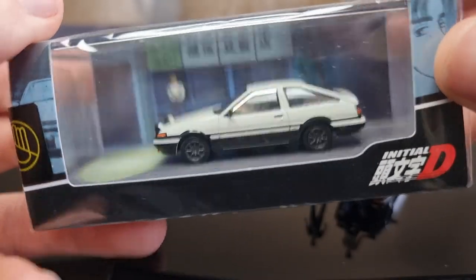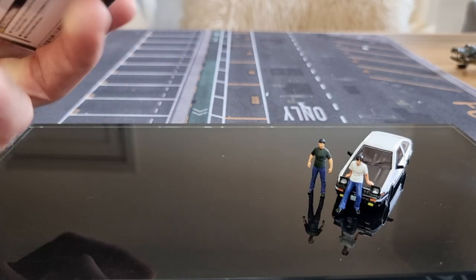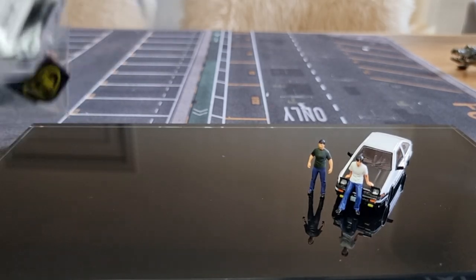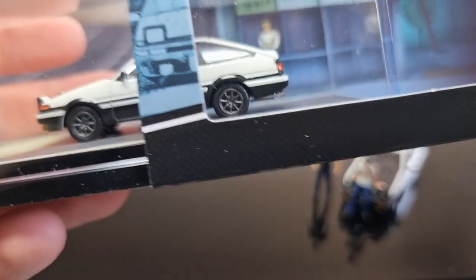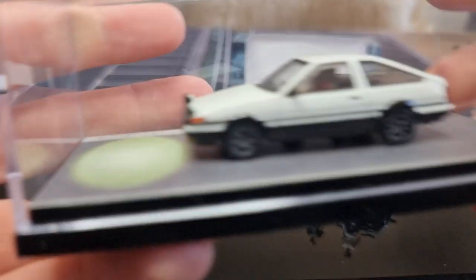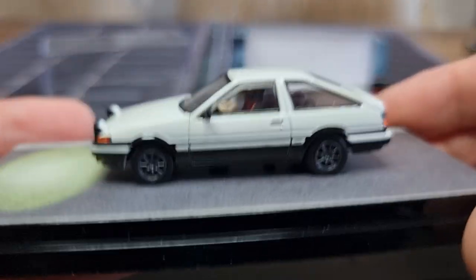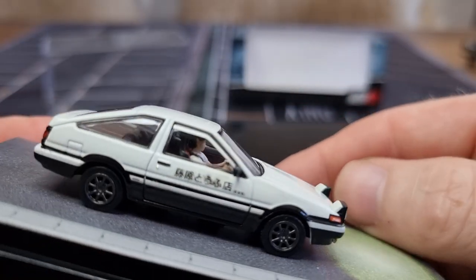It comes in a nice diorama display. Let's remove the plastic first so we don't have that much reflection. I really like these kinds of displays with a nice diorama in the background, and I also like that it looks like the light is shining on the road — on the concrete. That is really cool. Here we have the model, and how cool is it that there is a figure inside!